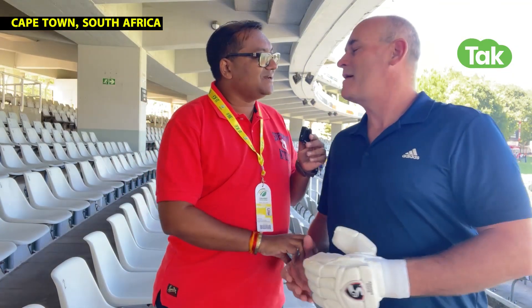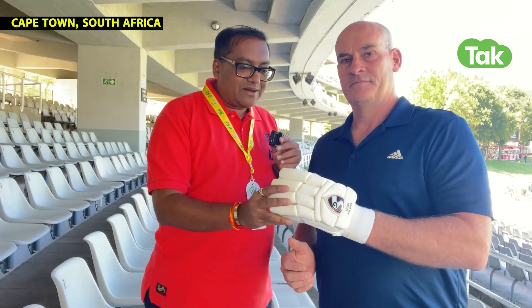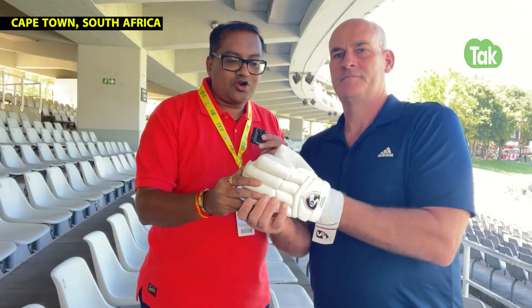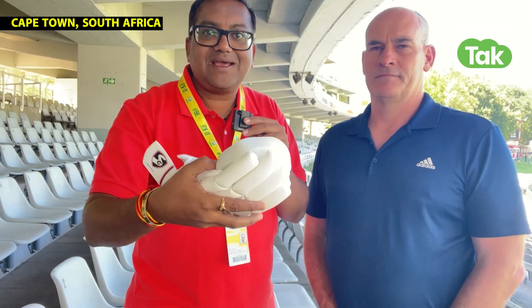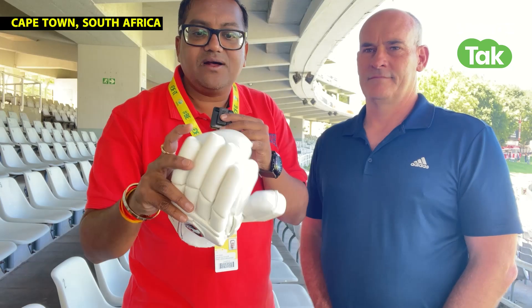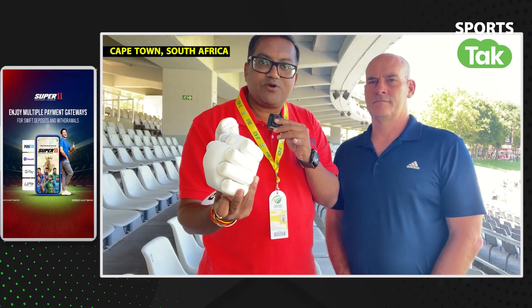First of all, what's your name? My name is John. John is with us. If John will show you a normal glove and we look a little closer, you can see that there is a protective pad, which gives extra protection.